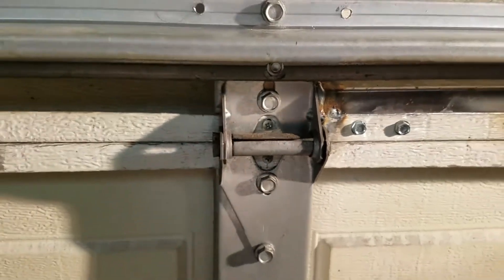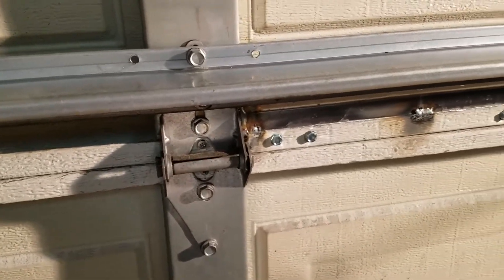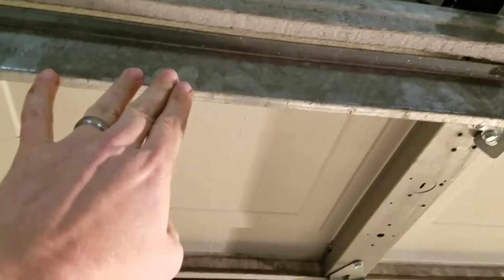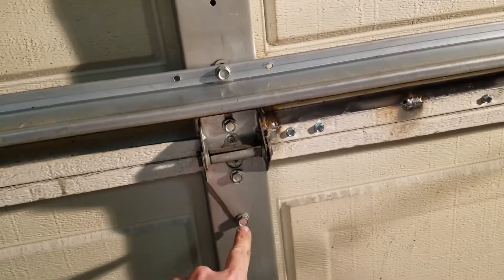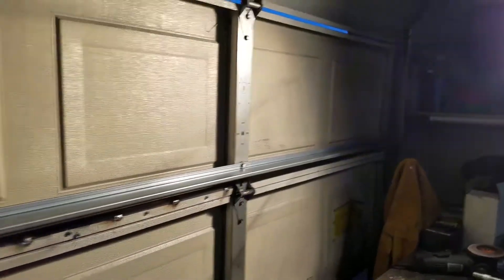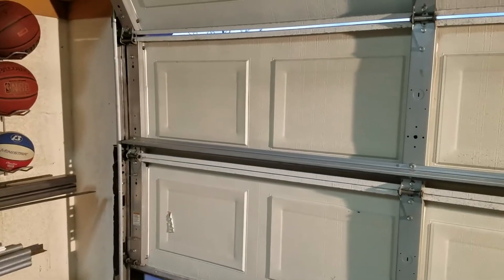The garage started flexing again. What I did is I went to a garage door place and picked up this rib — they actually dropped it off at my house. This is the rib that goes towards the top of your garage door. I just added it here. They said to take off the top screw up here and put it there, and then I put a self-tapping screw down here. I did that on each section, so it'll hold it for now.